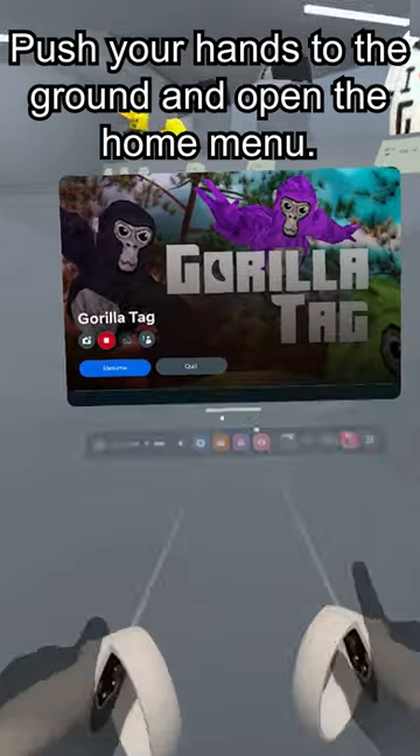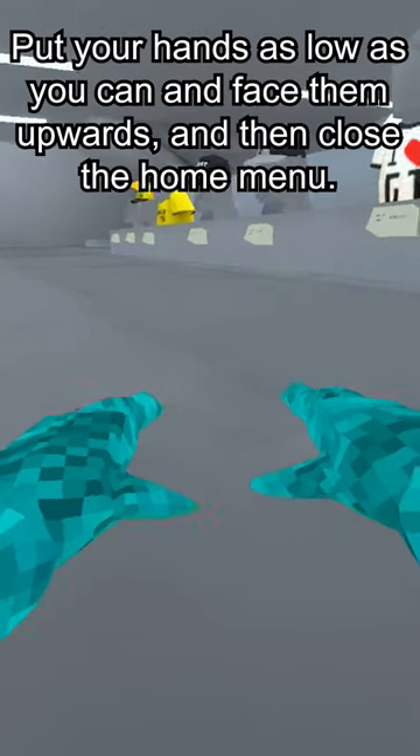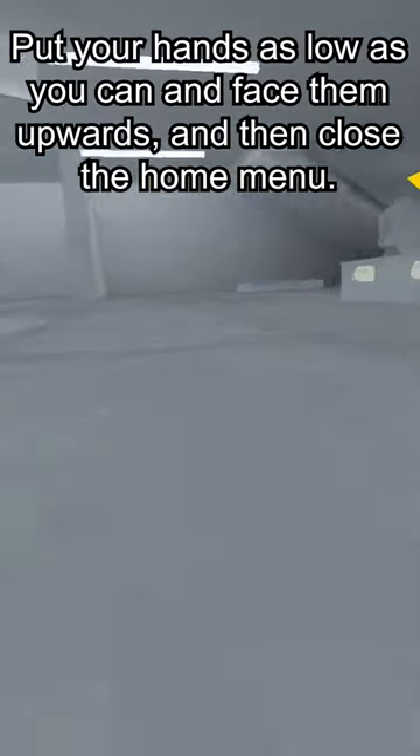Push your hands to the ground and open the home menu. Put your hands as low as you can and face them upwards, and then close the home menu.